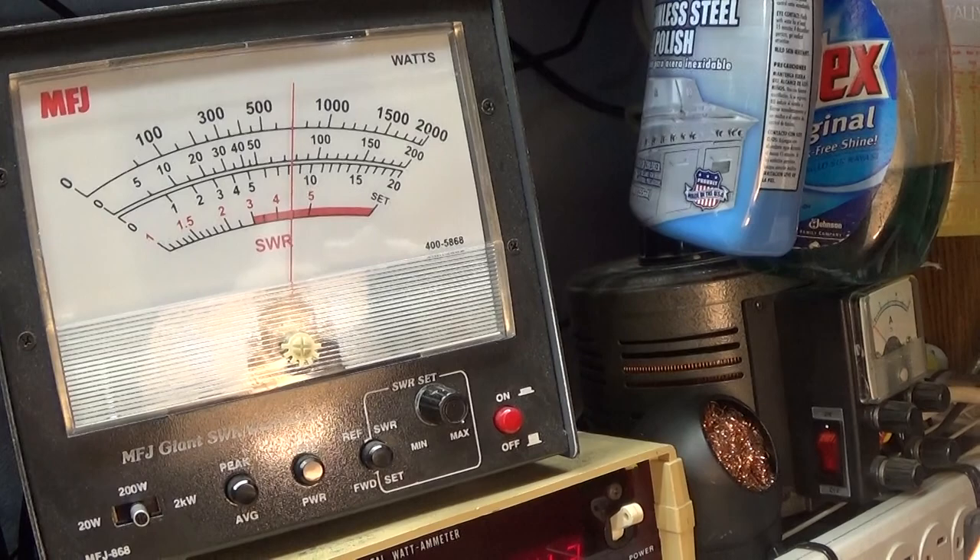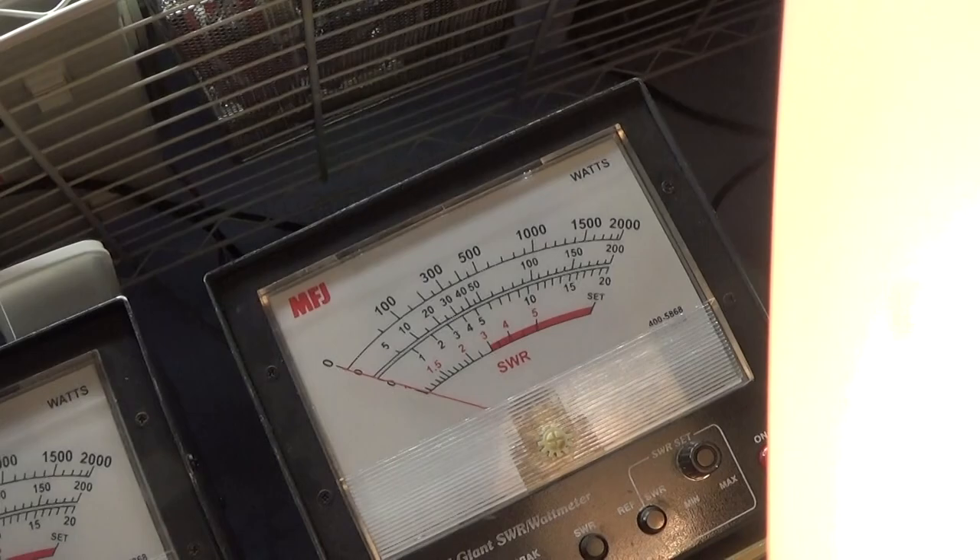That's all I wanted to show. With the amp working, swinging about 80 watts on average, probably doing 100 peak. A little over 100 — 110 watts peak with audio.